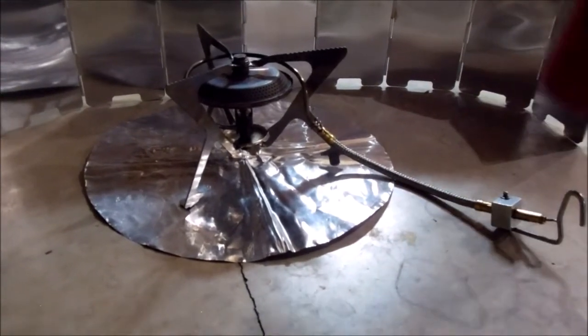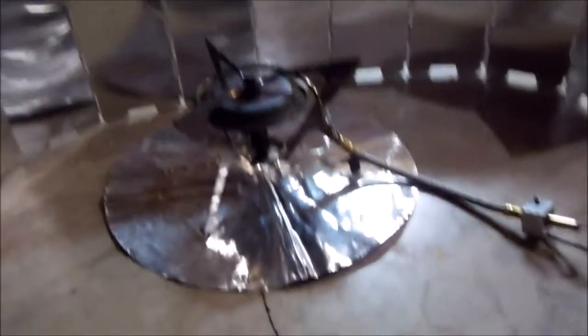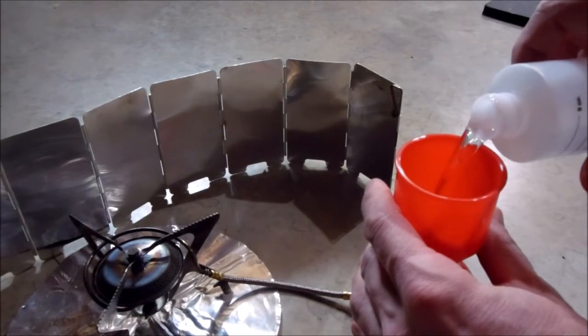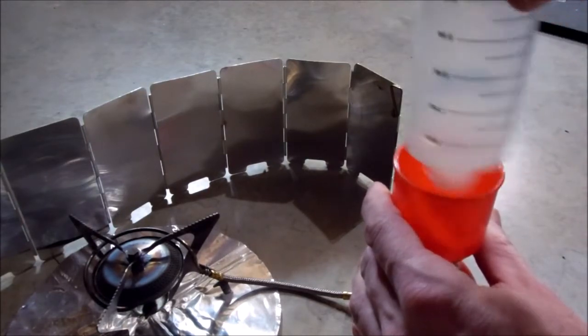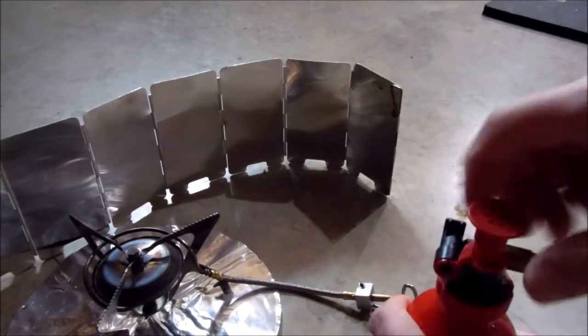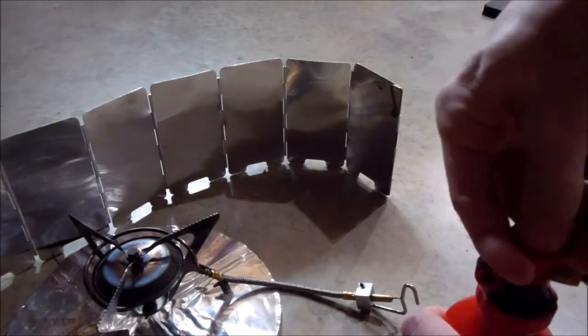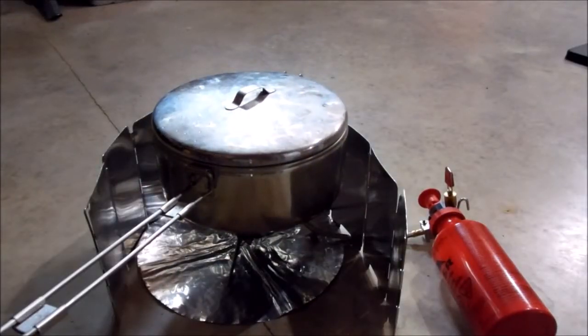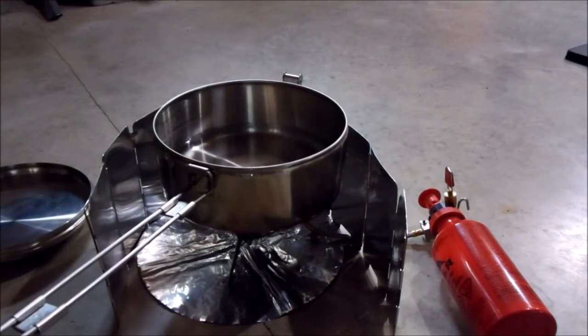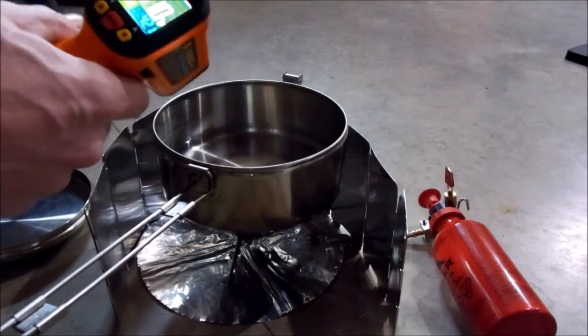We'll transfer the alcohol into the bottle, fire up the stove, and after the boil time is up we'll measure remaining fuel. This water is currently 41 to 42 degrees. Alright, let's prime this thing up.